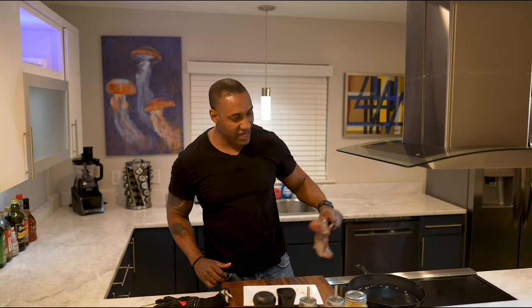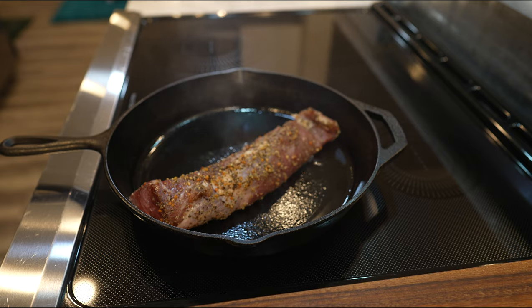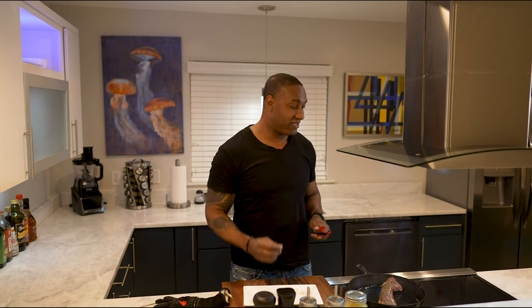Take the pork tenderloin and lay it down in here. That's the sound you want to hear when you put your meat in. If it doesn't sound like that, take your meat out, go wash your pan, rinse and repeat. You want it to be really hot when you drop it in there because you want that sear.